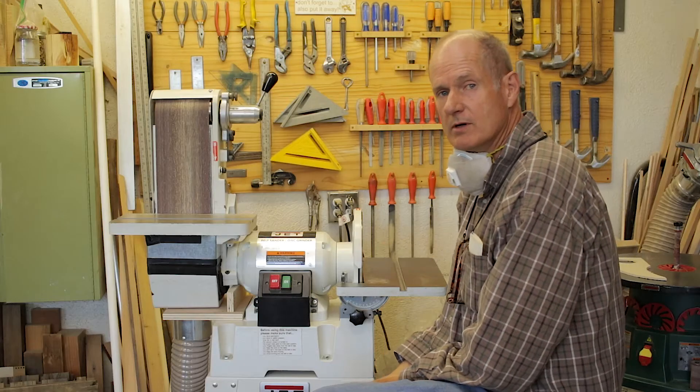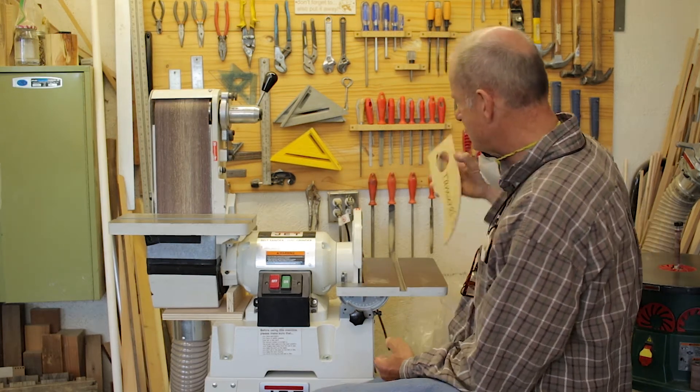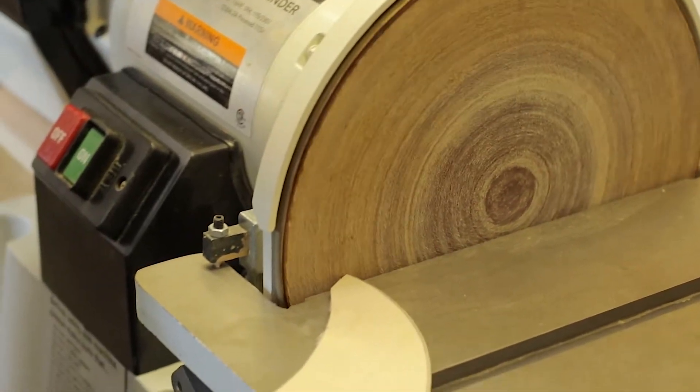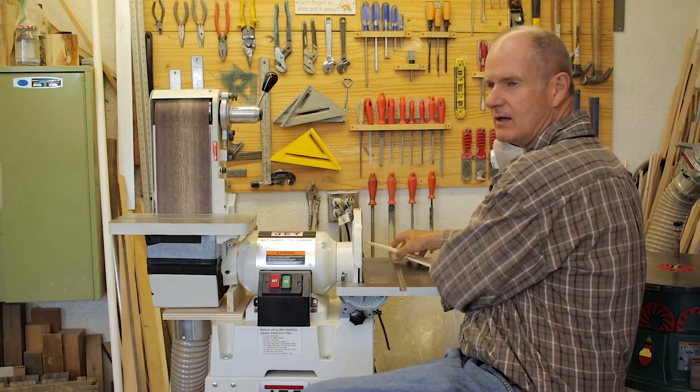Some things to remember about the belt disc sander: when sanding on the disc, you always want to sand on the side that's going down. If you try to sand on the side that's going up, it will lift your work off the table.